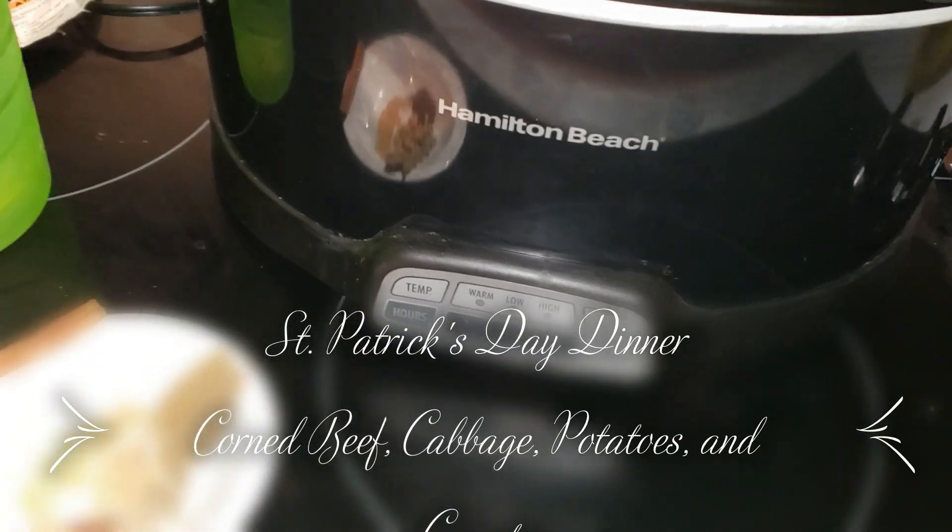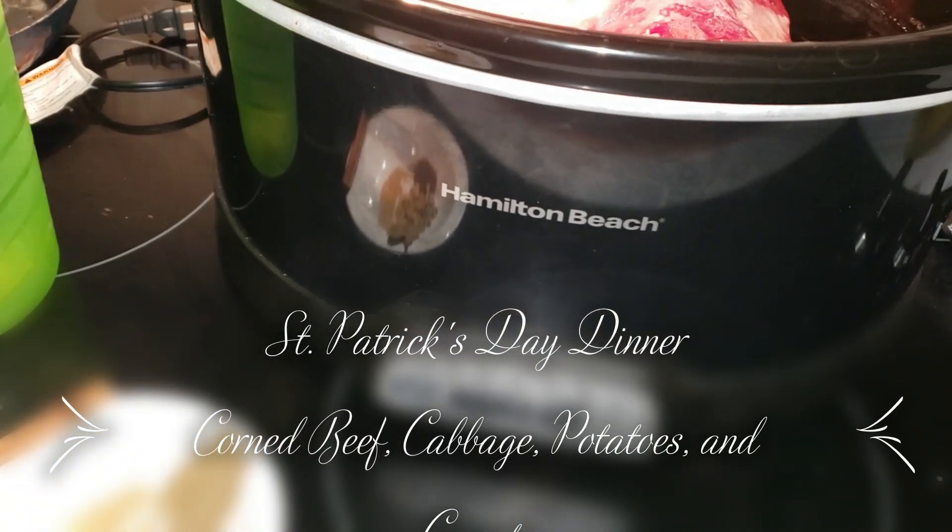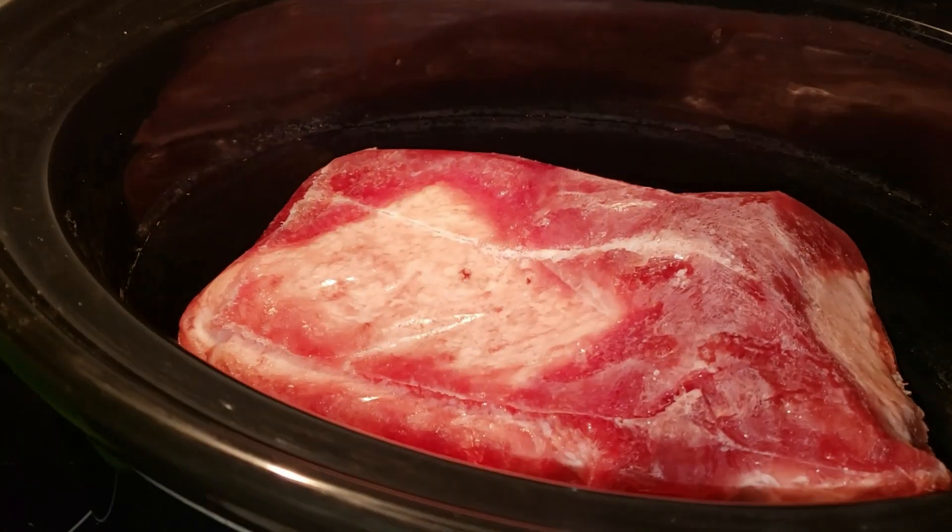Good morning everybody, Erin Gobra. It is St. Patrick's Day today and we're going to do corned beef.